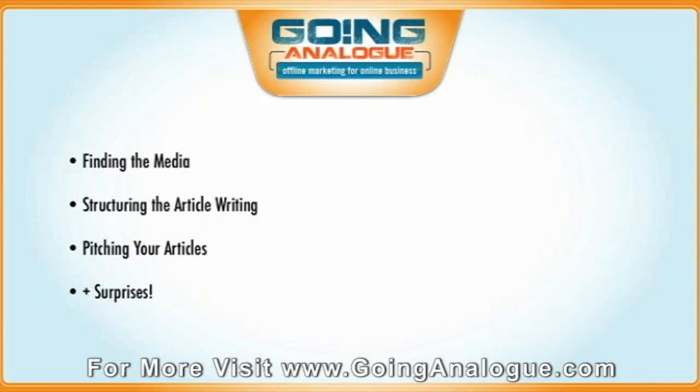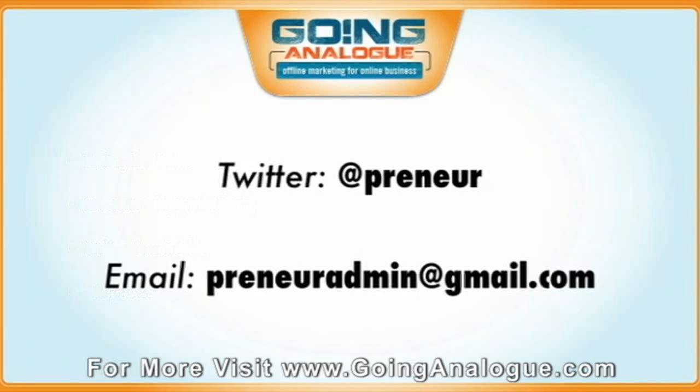I really want to over-deliver, so make sure as we're going through these modules, you're giving me feedback. Remember, atpreneur is my username on Twitter, or preneuradmin at gmail.com — it's the best place to get responses from my team about any question you have along this whole program.